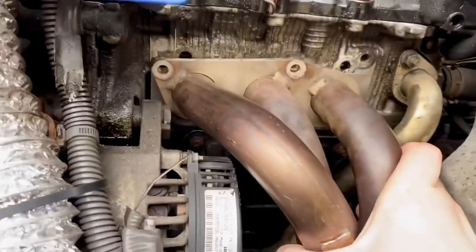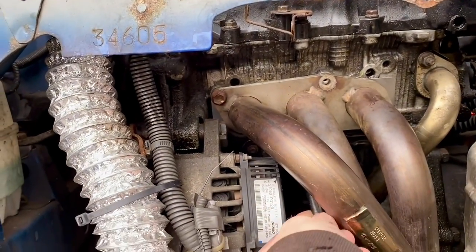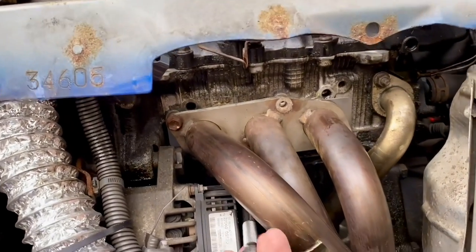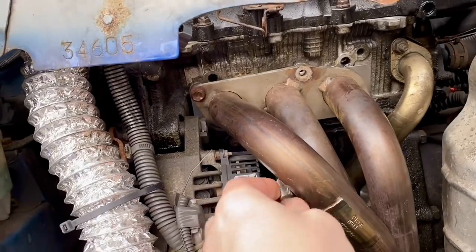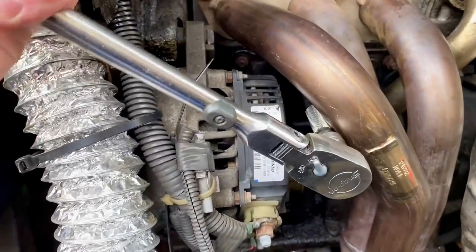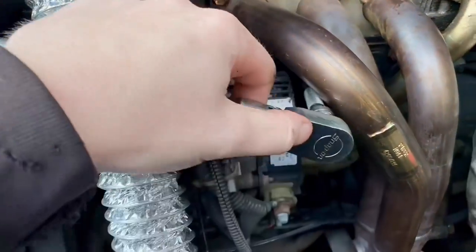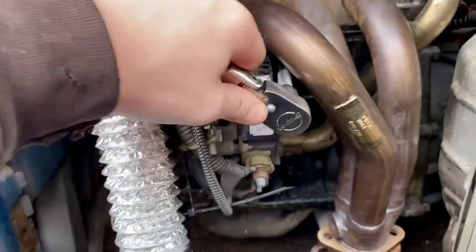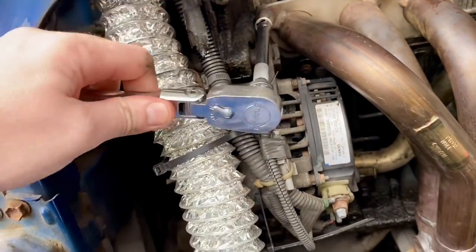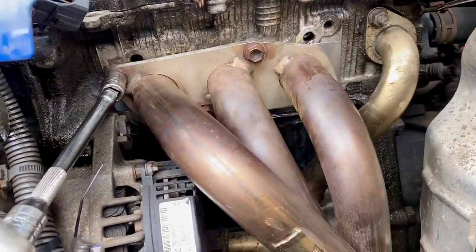I've put a couple of bolts in to stop it from falling off, and now I can put the other two in. Let's get these bolts in and see where that leaves us. I'll carefully tighten these up to the manufacturer-specific torque setting. There are four of them to do — same as we took out — and I'm not going to film them all, but I'll do the same for each one. That is tightened to a satisfactory level.